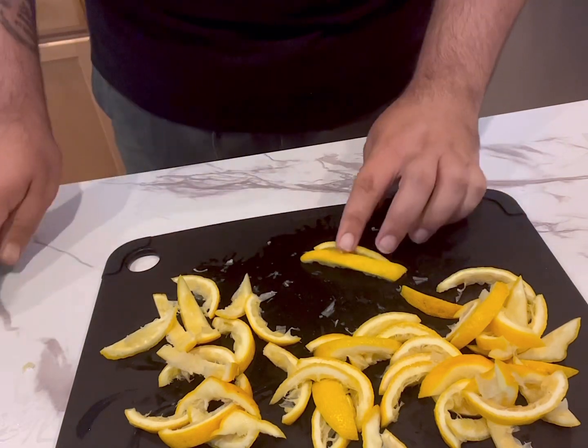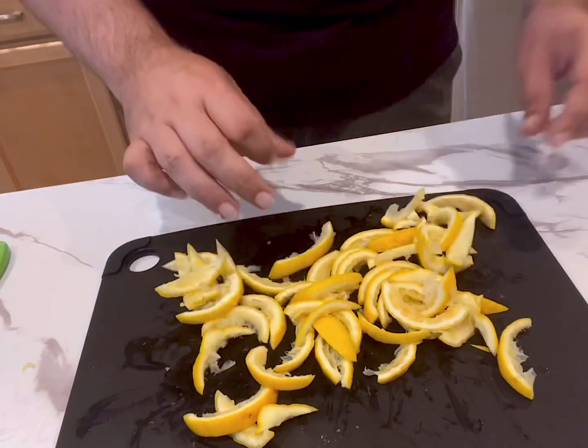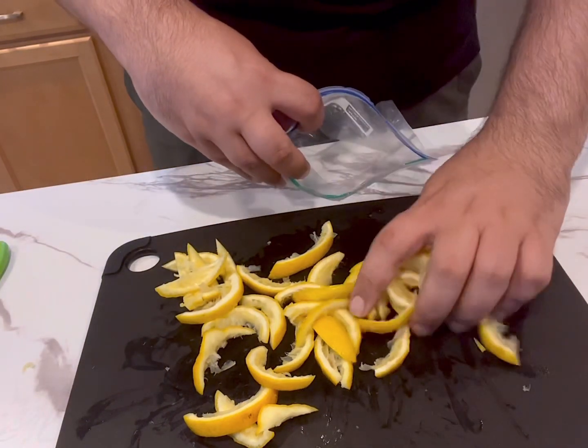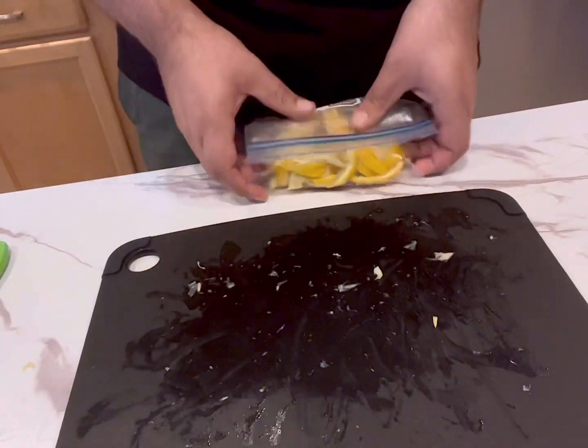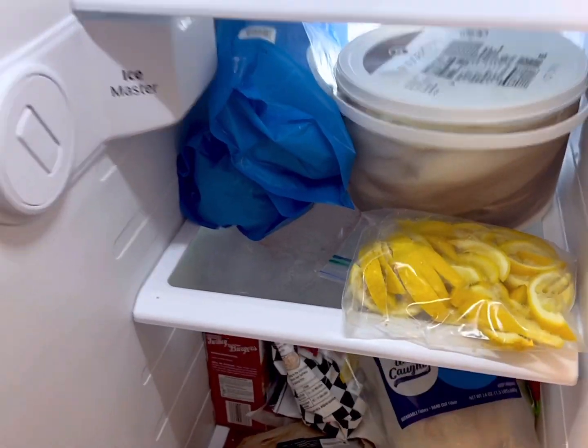We're not going to waste anything — take the lemons you juiced and cut them into strips, then pop them into a zip-lock bag or any freezer-safe container. When you need them for tea or to add to soups, you can just pull them out of the freezer. They're also a great addition for simmer pots to add aroma to your house.